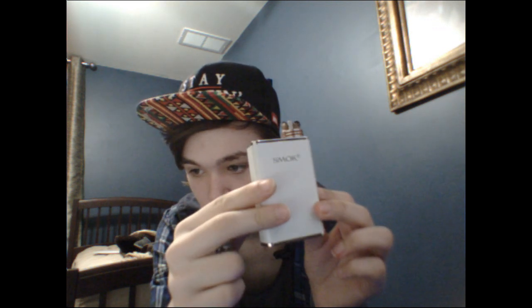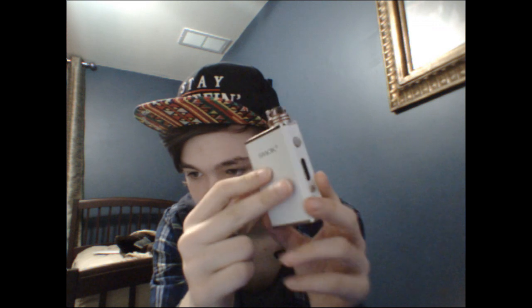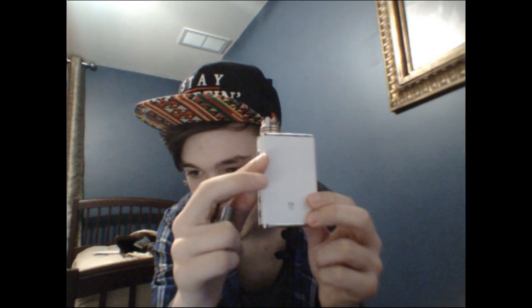So I figured that this video we would just do a quick overview on the Smok R80. It's pretty simple. Smok products are always really good. It's really nice — the chrome and white, I really like it. It's a very luxury look.